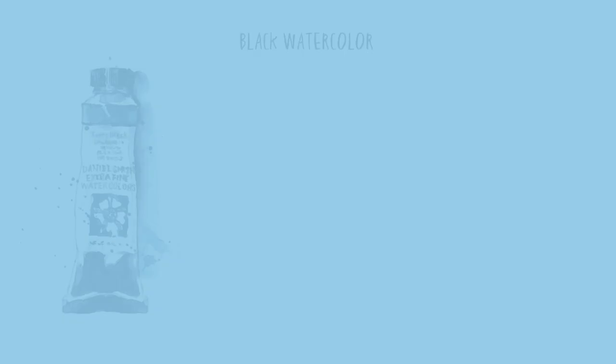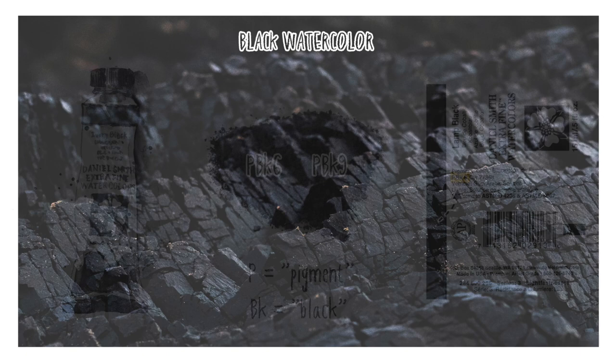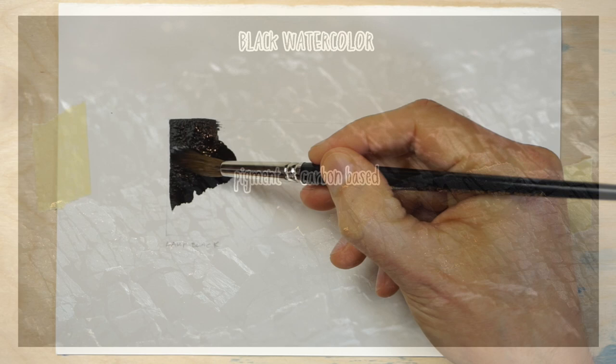The most common pigments used in black watercolour paint and other neutral colours are probably PBK6 and PBK9. These numbers simply refer to the colour index names of the pigments, which you can usually find written on the paint tubes. All paints have a pigment number like this — the P stands for pigment and BK stands for black. Black pigments are carbon based, meaning they come from things like charred bones, soot, and charcoal.